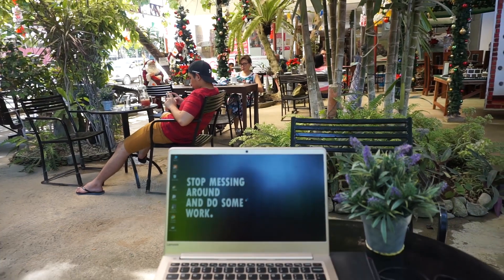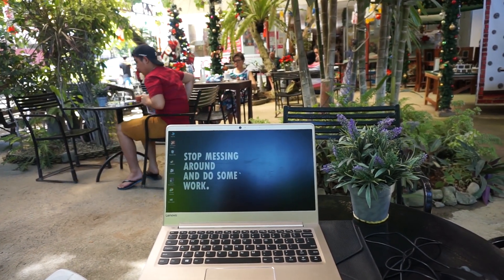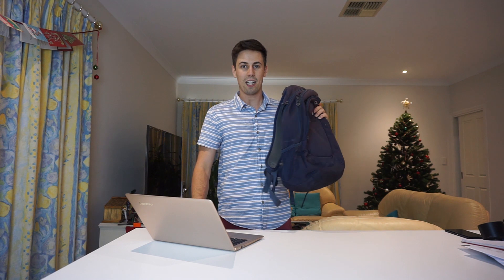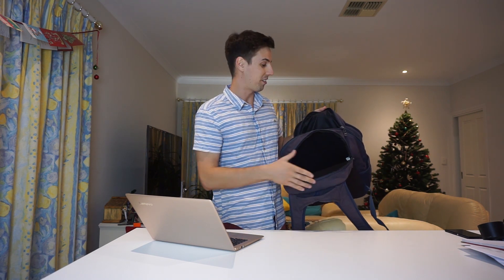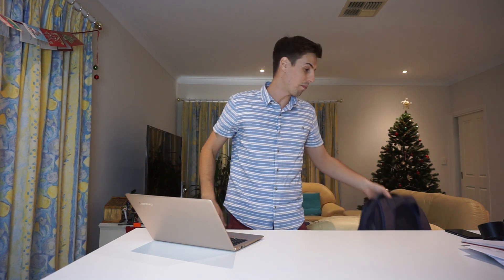I needed something light to travel with. I picked this up just before I went to Palawan in the Philippines and it was great. All I brought for my trip was this backpack, and this laptop fit nicely inside the laptop compartment. I had my laptop, all my clothes, my camera and all my camera lenses, and my backpack only weighed about 6 or 7 kilos. Very nice.